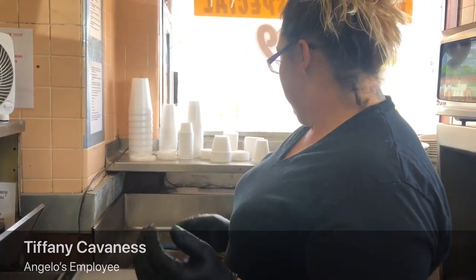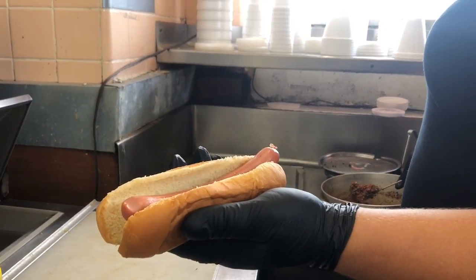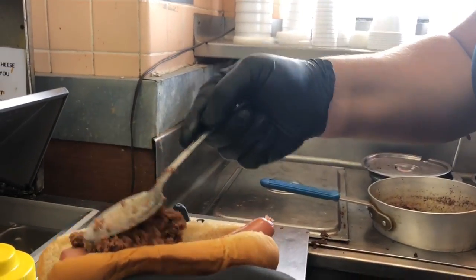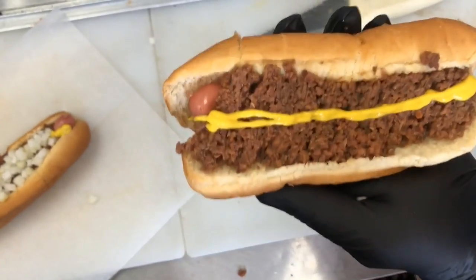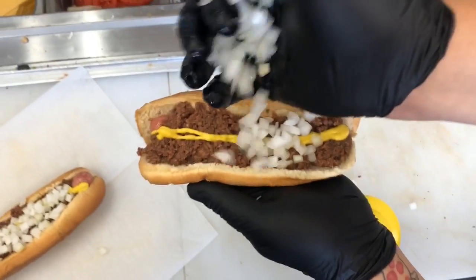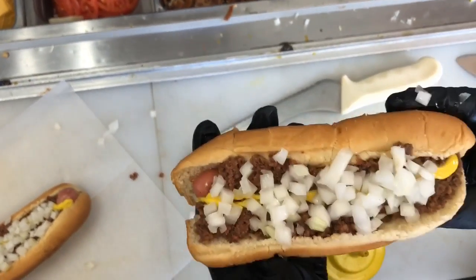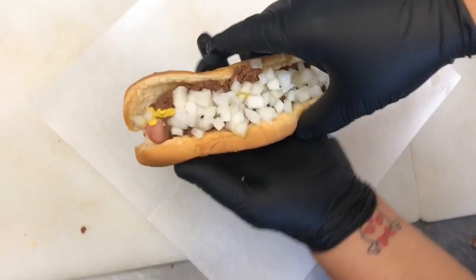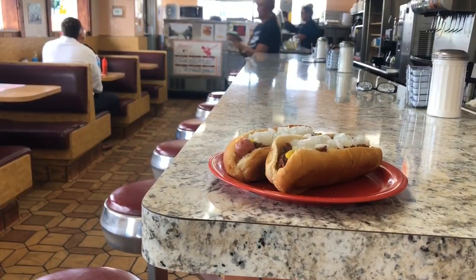We use nothing but original Kogels hot dogs with our steamed buns and a tablespoon of our homemade sauce, one strip of mustard, and lots and lots of these onions. That doesn't have beans — that's our Coney meat — and the original Kogels. So that's what makes ours special.